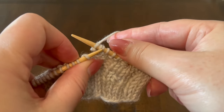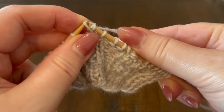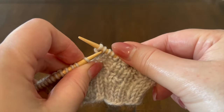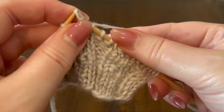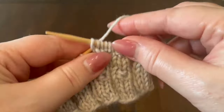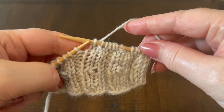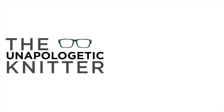Move the working yarn to the back, and using the left hand needle we'll pick up the rightmost stitch and bring it over, then pick up the rightmost stitch again and bring it over. So we start with one stitch and end with one stitch — there are no increases or decreases. Happy knitting!